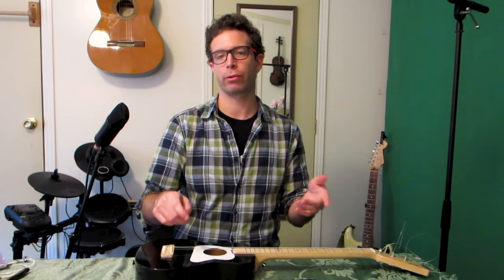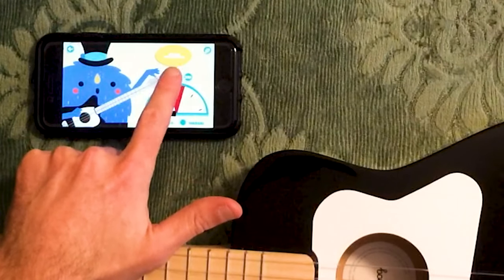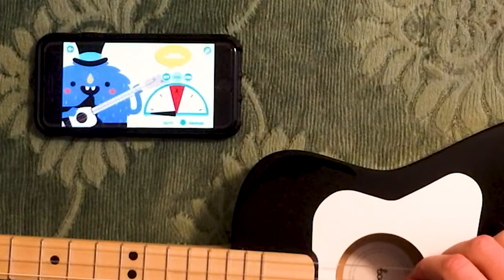I'm wearing glasses here — you want to protect your eyes in case a string should ever happen to break. Then we just go through and do the same thing on our next two strings, and we make sure we click the second string, and that gives us a preview of what it should sound like.